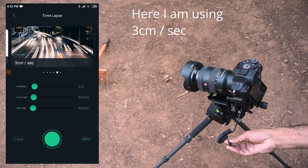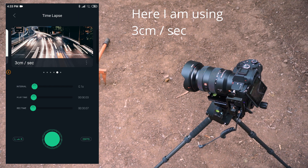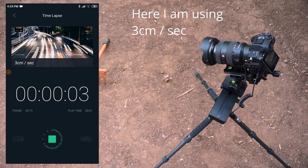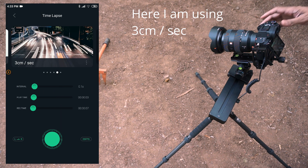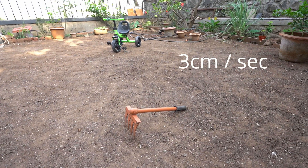Remove the shutter release cable. Start video recording on the camera. Hit the start button on the mobile app — now the slider will move at 3 cm per second. After the slider reaches the end and stops moving, stop the camera recording manually. That's it. We have now recorded footage with a slider speed of 3 cm per second.